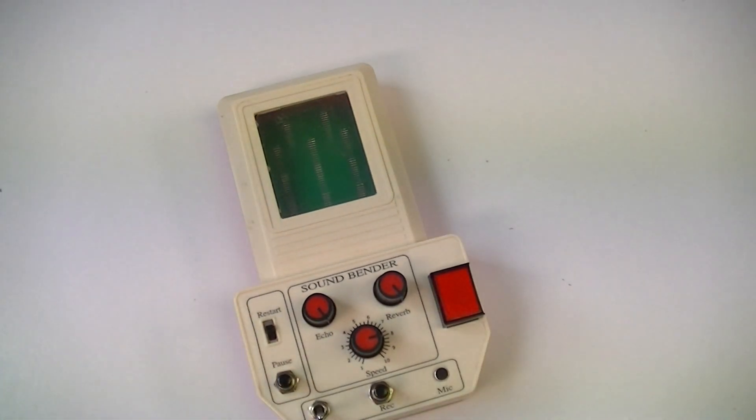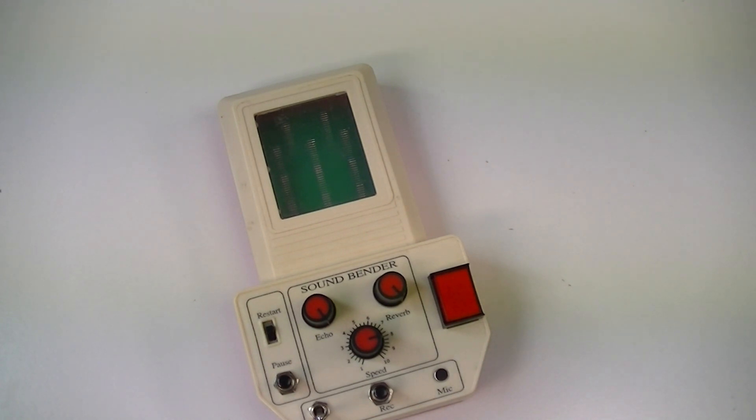Well, that's it — that's my soundbender all done and finished. There's a step-by-step guide in the description for this YouTube video, so if you want to build your own or print up your own circuit boards and mess about with it yourself, go ahead. I've supplied all the schematics and the Gerber files and everything else. Happy making, and thanks for watching — cheers!